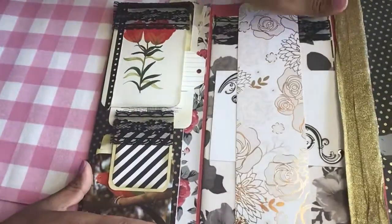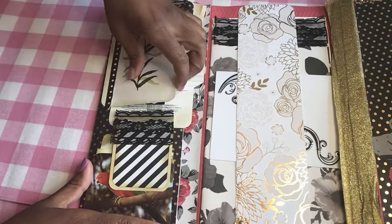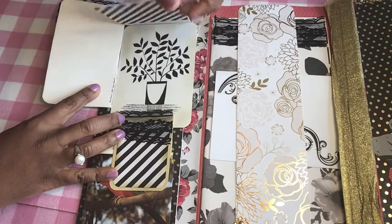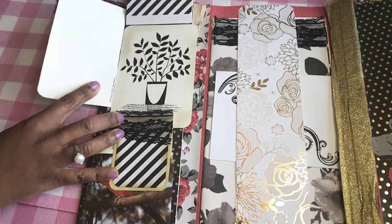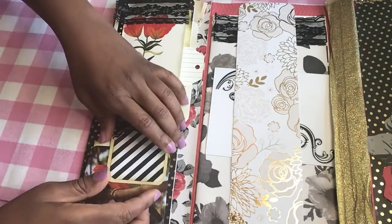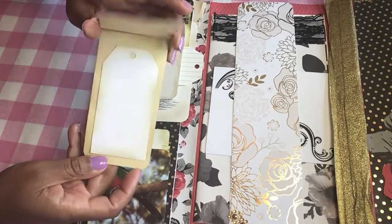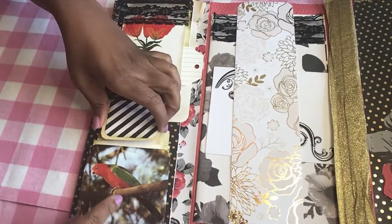On this side there's some black trim, some black lace, and that opens up. There's a card with two flowers that opens, and then the tag flips up and there's another card behind there. Here is another piece of lace that opens, and this actually comes out — it's something that you can flip up and write on. Down here is just a little pretty bird.